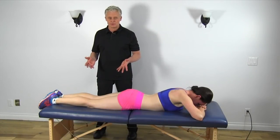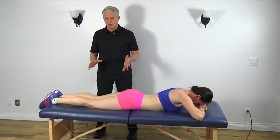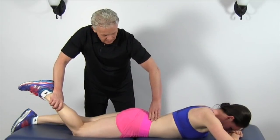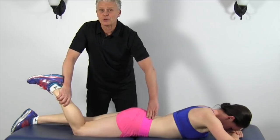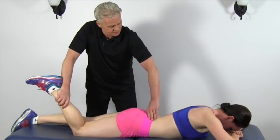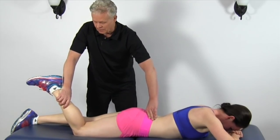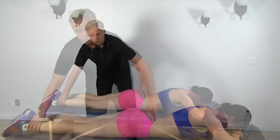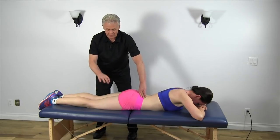The next muscle we're going to test is the hamstring. This is actually pretty easy — we've just tested the gluteus maximus. Now we can just bring the leg up a little bit and resist when I push down. I've got a good locking out, and I'm going to push a little bit harder, not trying to overpower, just to make sure we've got some good strength in the hamstring. Mickey's got a very strong hamstring there. If the hamstring was weak and I pushed down, the leg would just drop right down like that. A really simple test but an excellent way of determining whether or not we've got a weakness in the hamstring.